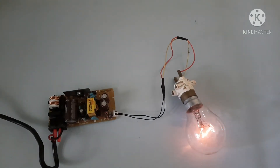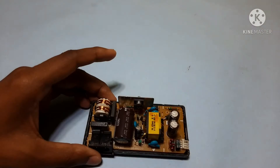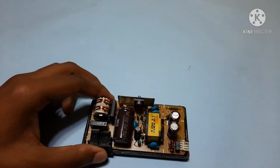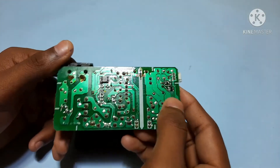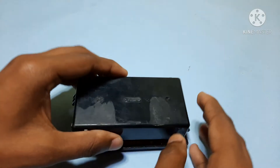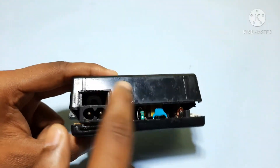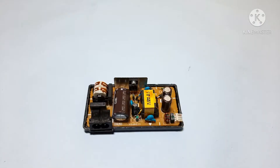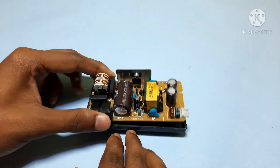Welcome to my channel. In this video I'm going to do some experiments on this board. This was the adapter used to drive the motor in the printer. If you want to buy this, look online or get old printers. This is the casing of the circuit. Thanks for supporting me with your comments and likes.